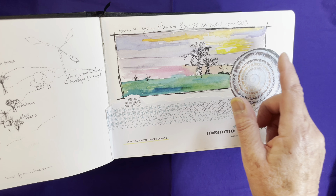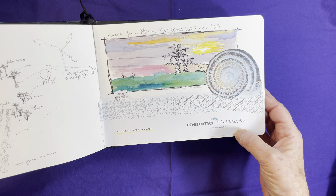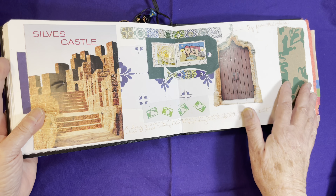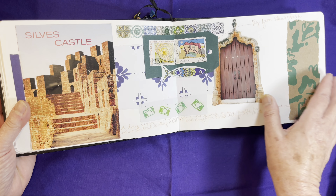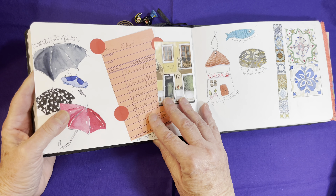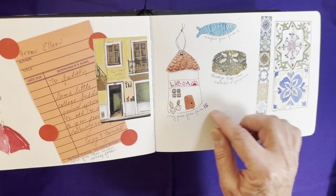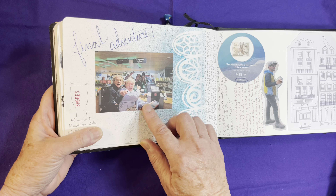A view of the sunrise from my hotel room down in the Algarve, one of the land snails, and some collage items — one of my students gave me some fun little bits to add to my book. And more umbrellas and just some sketching of things that I purchased while there. And then a final adventure.